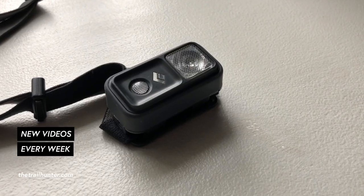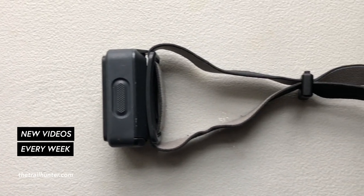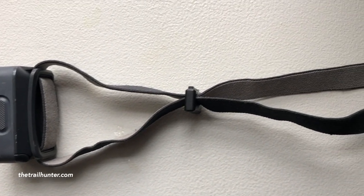In this video we're going to talk about some of the things that I liked and some of the things that I didn't like so much about this headlamp, but first we'll talk about some of the specs and the features. Stick around to the end of this video for a top tip on how to choose the right headlamp for you.